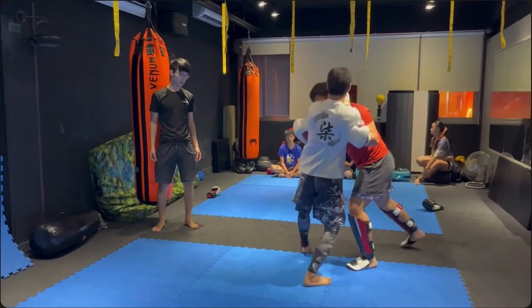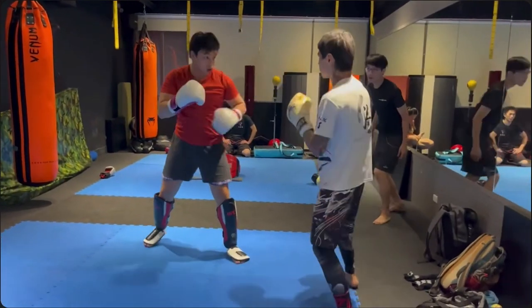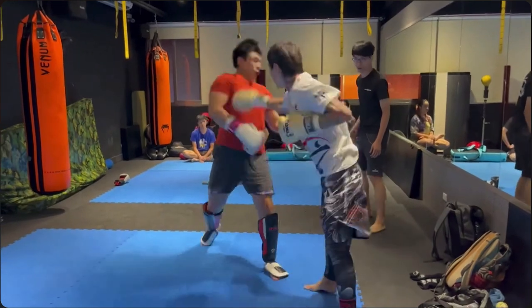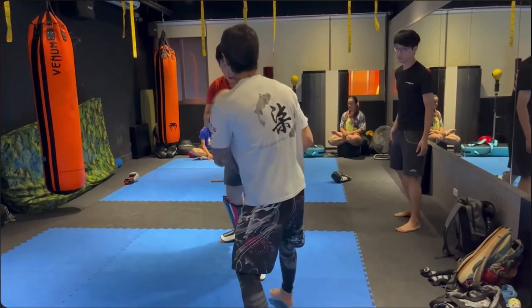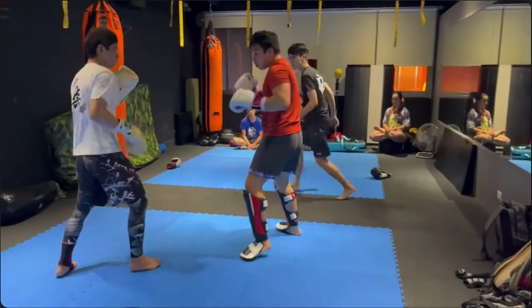Look at the high guard by the boxer — the boxer realizes okay, I might not be able to use my head movement. See his other hand is a little bit closer to his temples.